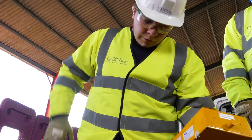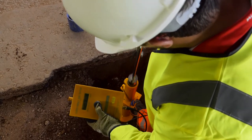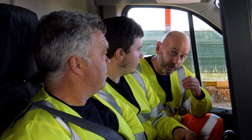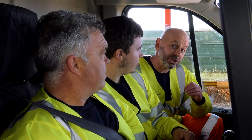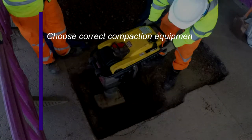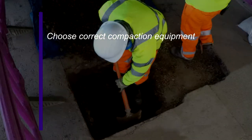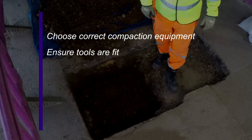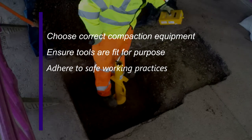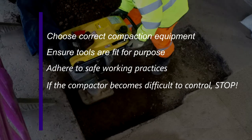Remember, the sub-base layer helps to spread the load to the sub-grade, so it needs to achieve a specific value. Also, as in this case, the base layer is a GSB material and being the main load-bearing layer, it needs to achieve an even greater value. Always choose the correct compaction equipment as detailed in the SROH. If the excavation is large, you may choose compliant alternative equipment. Always ensure your tools are fit for purpose and adhere to safe working practices when using vibrating machinery. If the compactor starts to bounce around and is difficult to control, or if stones start to break, then stop.